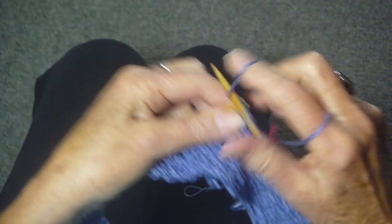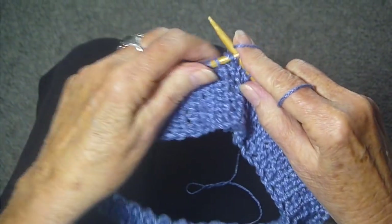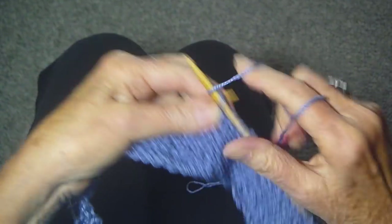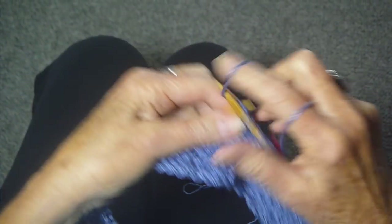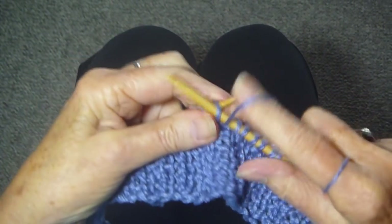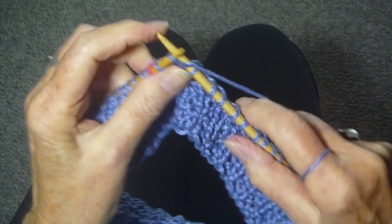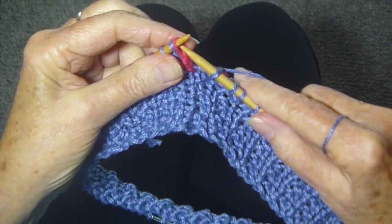If you don't know how to do the knit one, purl one, I do have a video on that that goes a lot slower than what I'm doing now. But you basically are going to just knit, purl until you get to the end of the row. I'm just knitting and purling to get to the end of the row, which I can tell from my little pink marker.